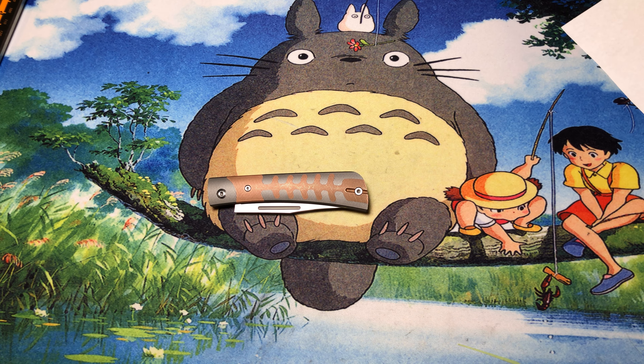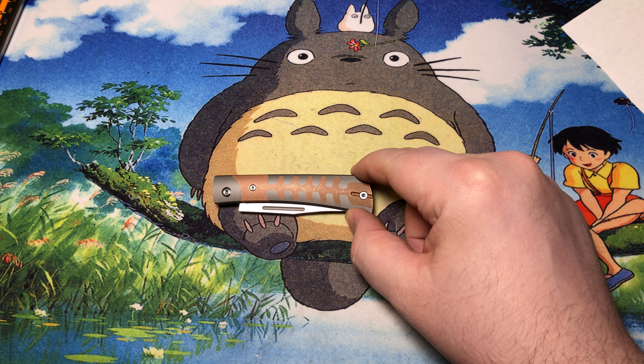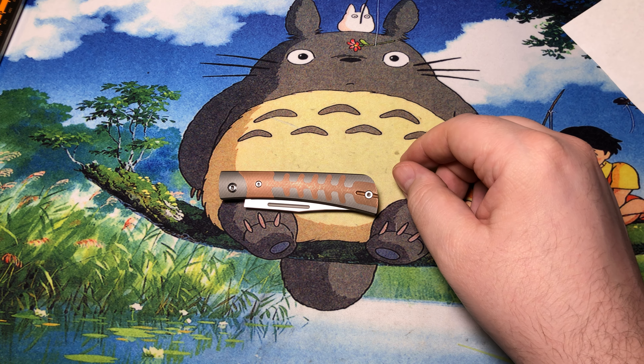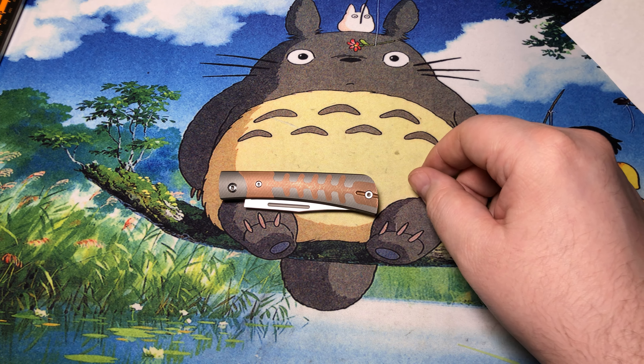Oh hi, I didn't see you come in. Welcome to Slippy Jay Sunday. Today I'm looking at probably one of my favorite slip joints in my collection so far. This one kind of permanently lives in my junk drawer upstairs in the kitchen, because this is basically the one I use for unboxing everything that gets shipped to me, and then breaking down all those boxes for recycling.